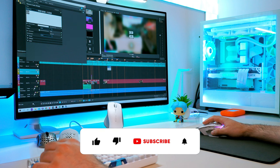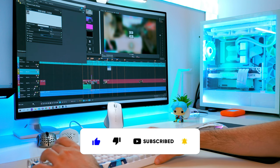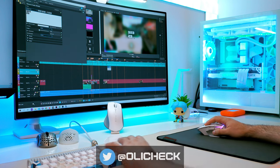So that is it for today. I hope you enjoyed it. If so, please drop a like and don't forget to subscribe so you don't miss the next one. And if you want, follow me on Twitter as well. Thank you for watching and see you next time, bye bye.